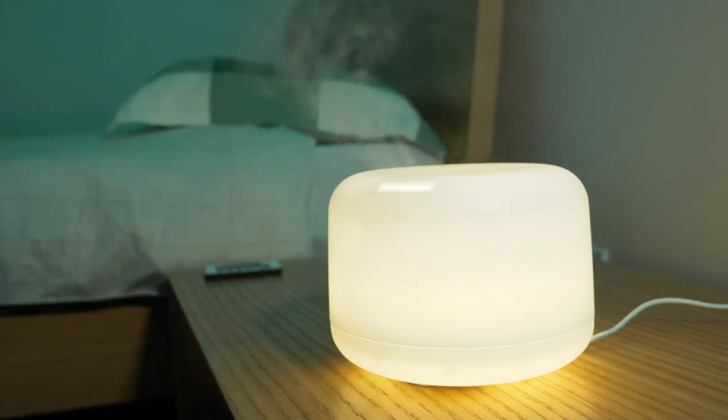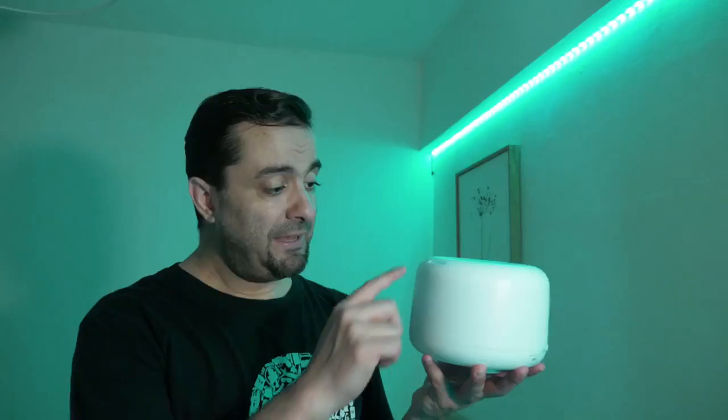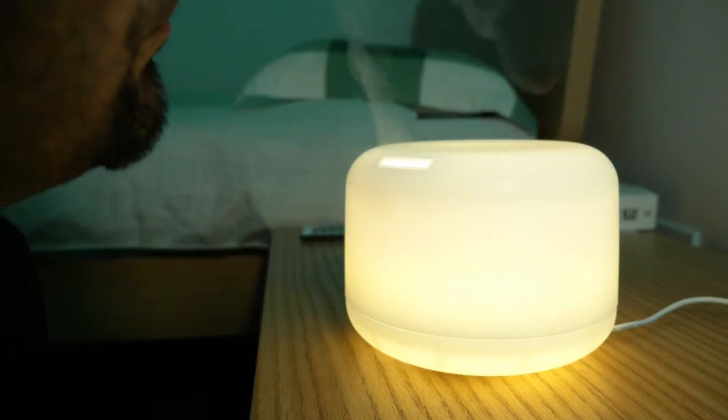Now the second step is even easier. We're simply going to use this little box here — this is actually an essential oil diffuser. It's super simple to use. All you have to do is pour some water in, a few drops of essential oil, and it will diffuse a subtle fragrant mist in your room, making the air a little bit less dry and smelling better. It's also supposed to have benefits like helping you digest, relax, or sleep better depending on the oil you choose.